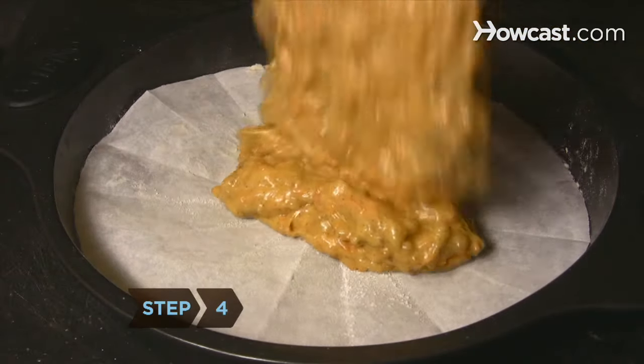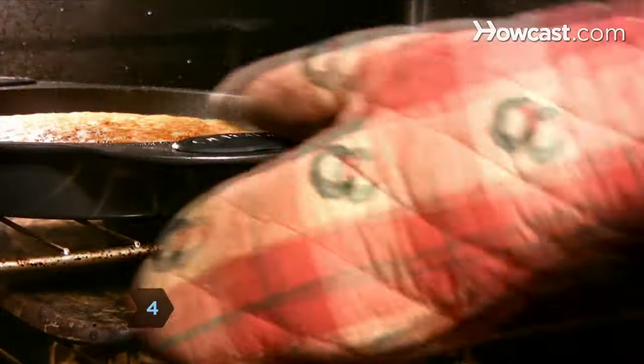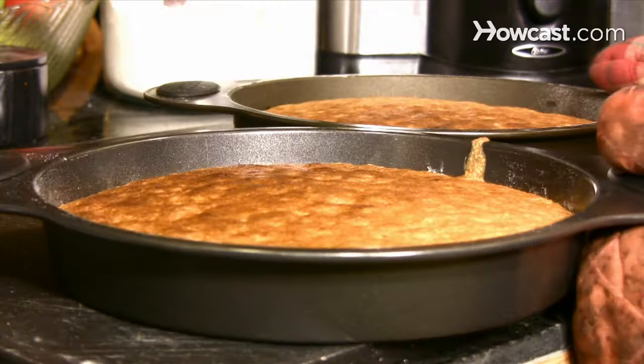Step 4. Pour the batter into the pans and bake for 40 minutes. Then remove the pans from the oven and let the cake cool before frosting.